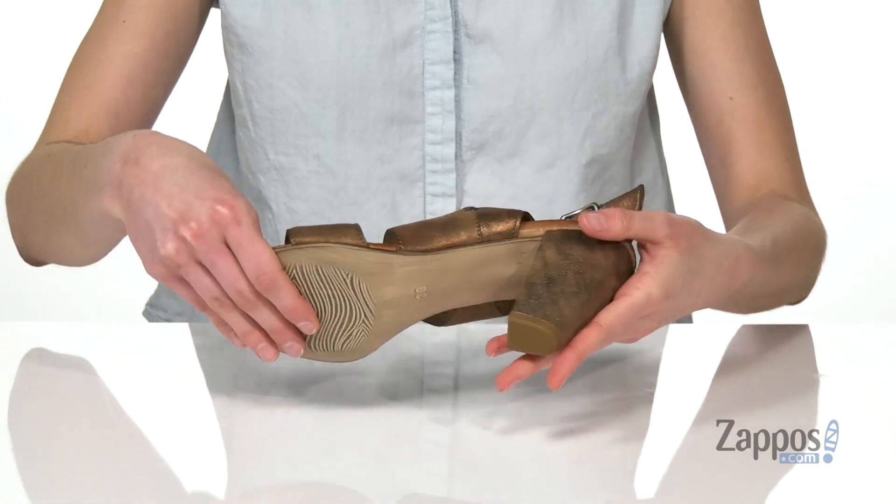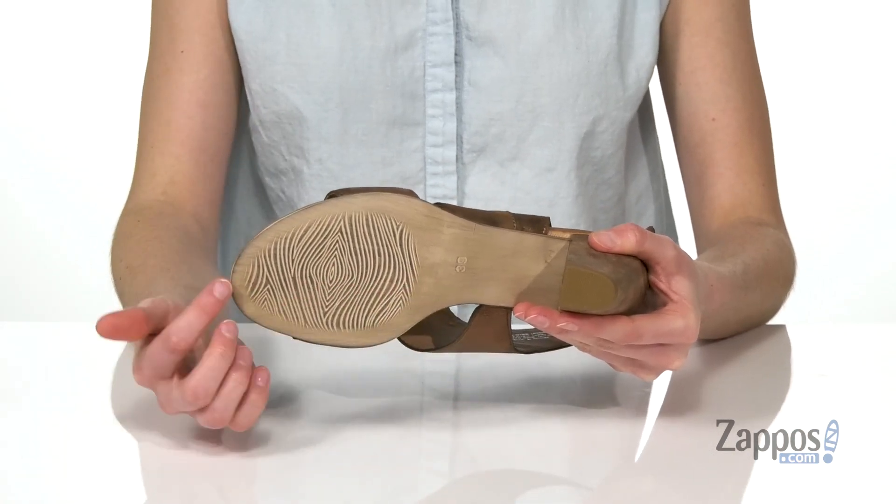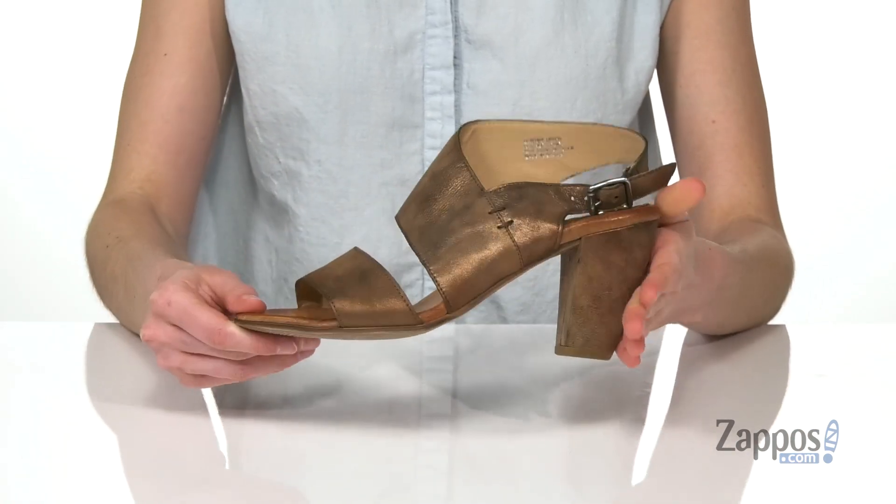Over three inches of lift from that wrapped heel at the back, and underneath you've got a grippy outsole with this kind of wood grain pattern on the forefoot.